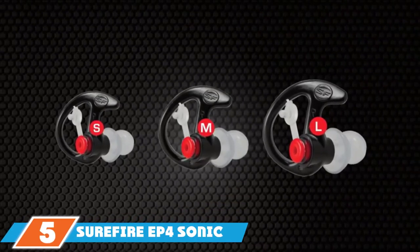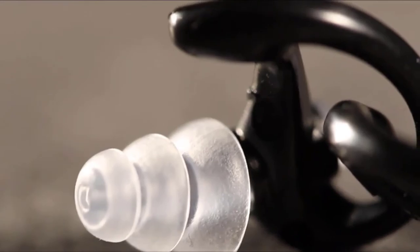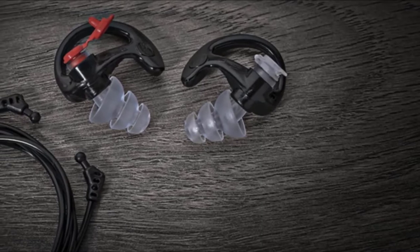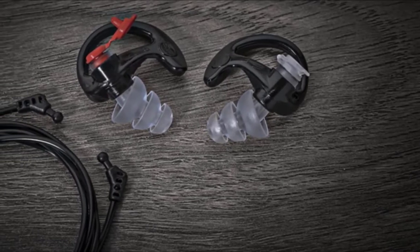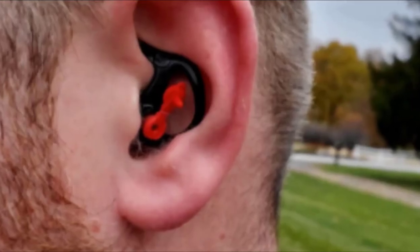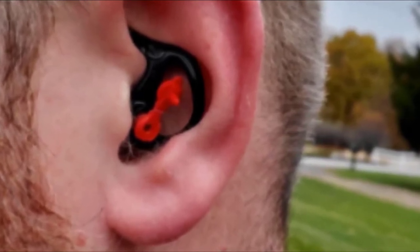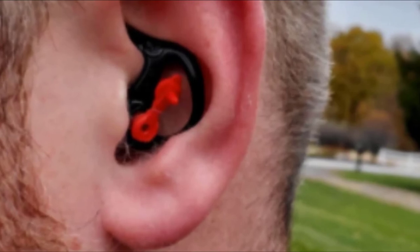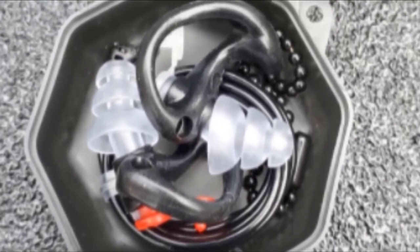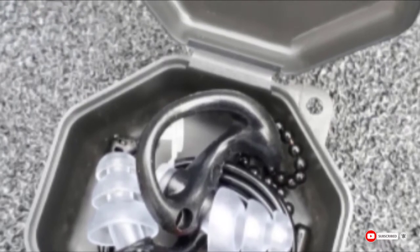The number 5 position is held by the SureFire EP4 Sonic Defenders Plus Filtered Earplugs. The EP4 Sonic Defenders are a nice combination of protection and convenience. Their filter plugs allow you to block off your ear canal, creating an NRR of 24dB. However, you can also maintain a normal conversation when you remove the caps without removing the plugs from your ears. This means your earplugs will always be handy, and you don't have to worry about keeping them clean. They come with a detachable neckband to keep them in place during a break, and use a soft medical-grade polymer that makes them both comfortable and durable.